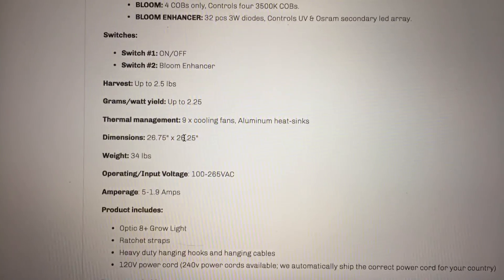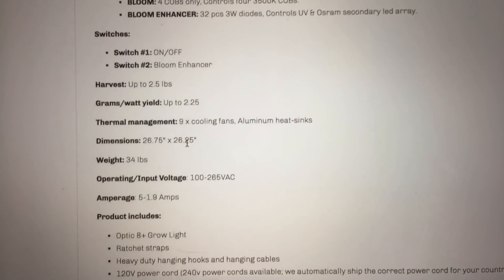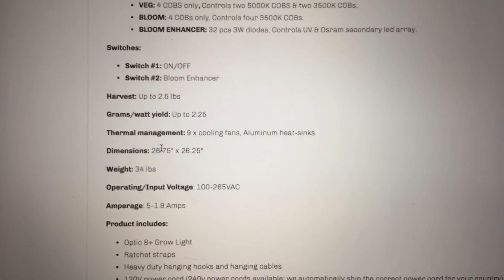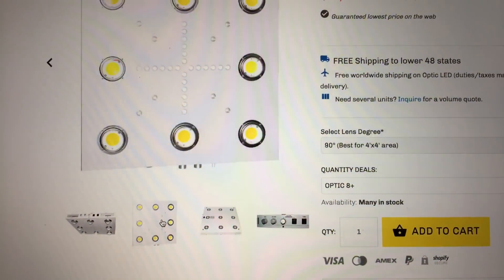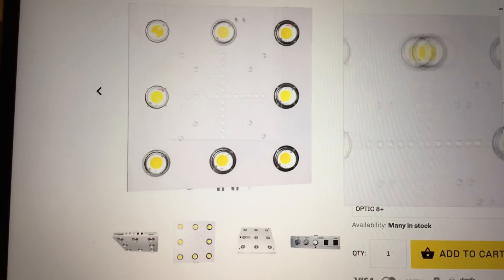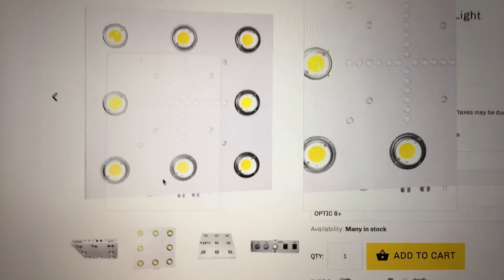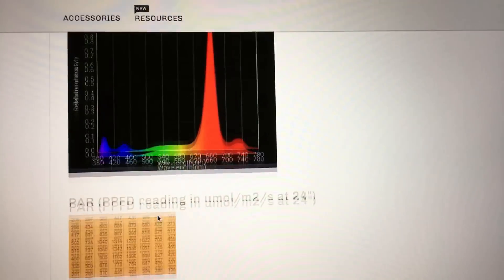Dimensions are 27 inches by about 27 inches. This light is a beast — pretty heavy at 34 pounds. But the fact that it's 27 inches by 27 inches means you have a lot of light coming out of a large area, which means you're going to have really good coverage and intensity throughout the entire 4x4 area, not just in the middle of the light.